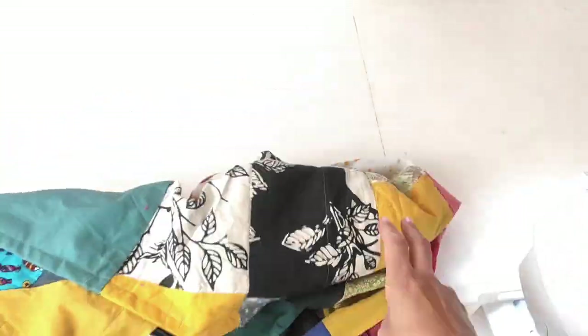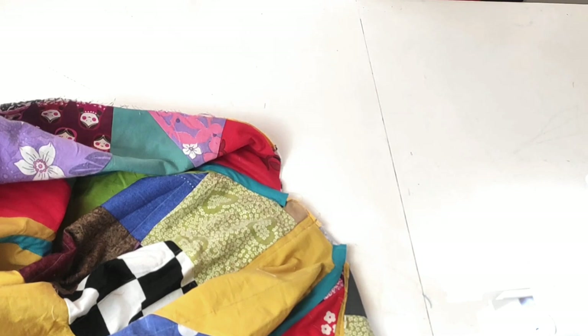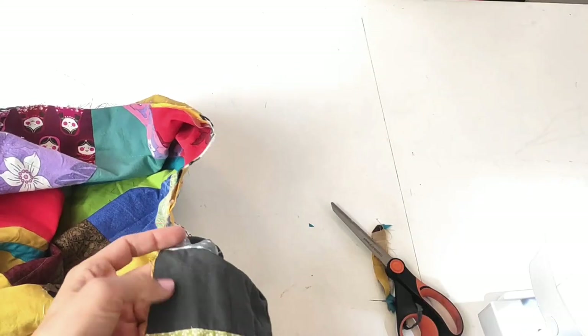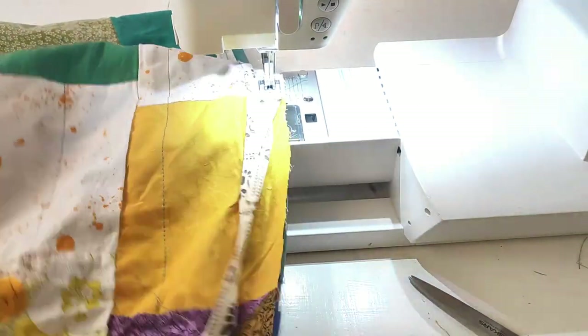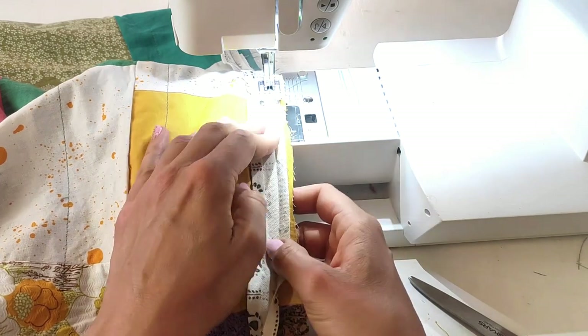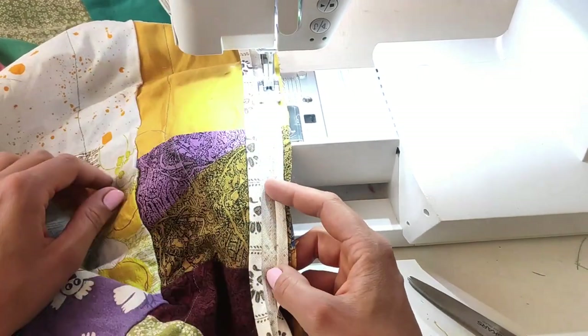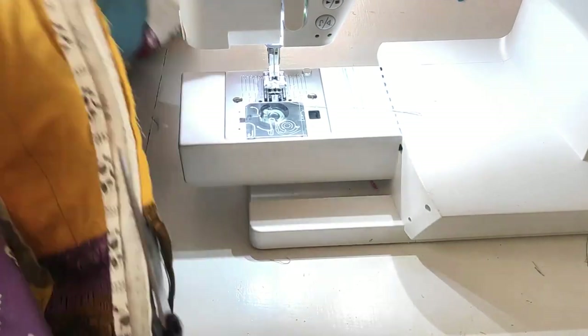Apart from the sleeve openings, the bottom opening, and the front opening, I have to finish those in a nice way too, and I'm also going to use bias tape for those. I'm adjusting and making the neck opening a little bit bigger. I fold the bias tape out to the right, stitch it on in that right fold, making sure the edge of my fabric is aligned with the edge of the bias tape, and then just stitch all the way along.